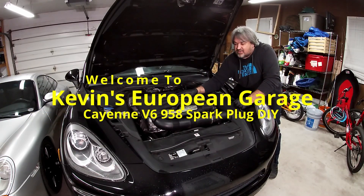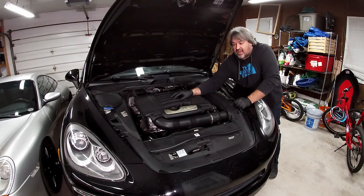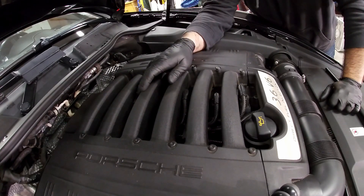Welcome to Kevin's European Garage. Today I'm going to show you how to change the spark plugs on my 2013 Porsche Cayenne V6 and discuss how to remove the spark plugs in this vehicle.